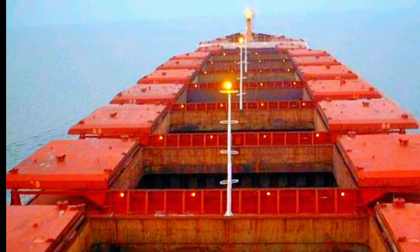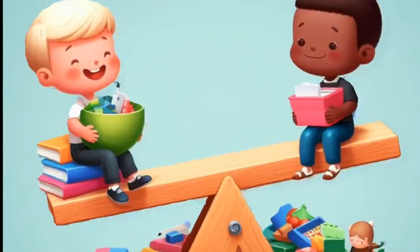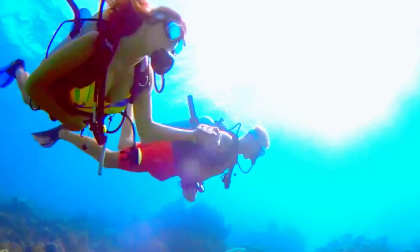How do ships stay level when they're empty or loaded with cargo? It's like keeping a seesaw steady. Let's dive in.